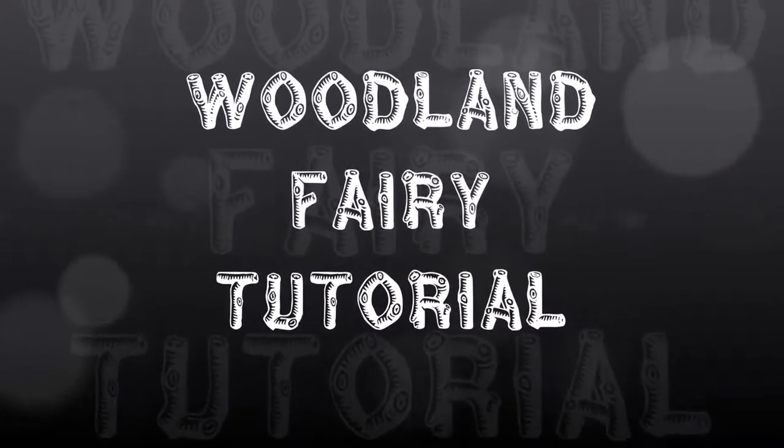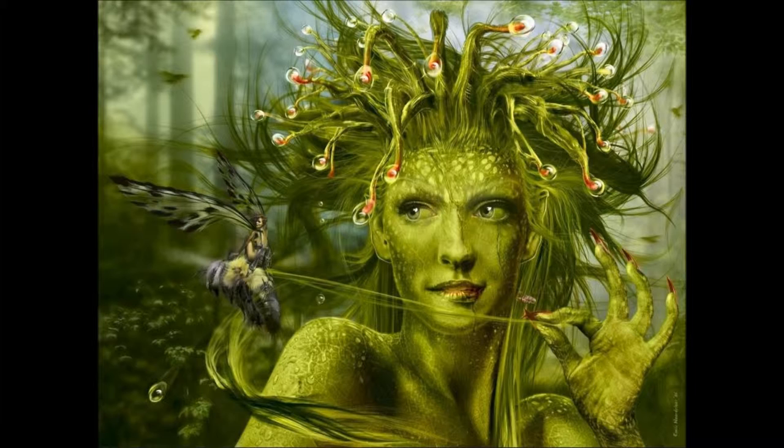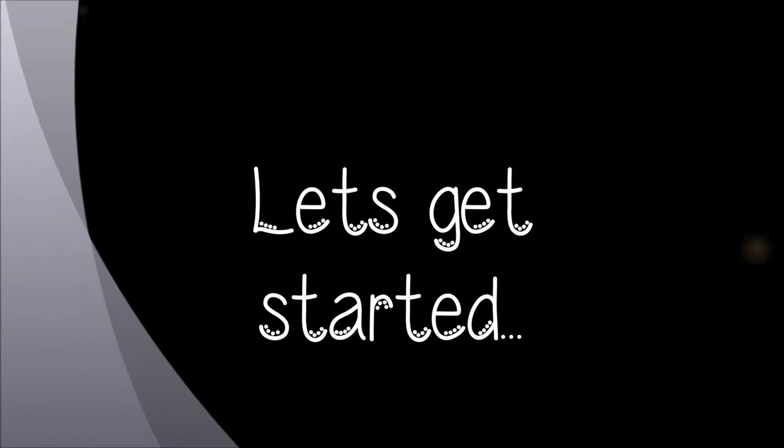Hey you guys, so today I'm going to be showing you guys how to turn yourselves into a woodland fairy. I was inspired by a really awesome picture that I'm going to go ahead and link down below for you guys — it looks like this. Look how pretty she is. Everything that I'm using is going to be listed down below, so let's go ahead and get started.